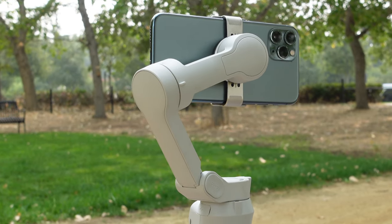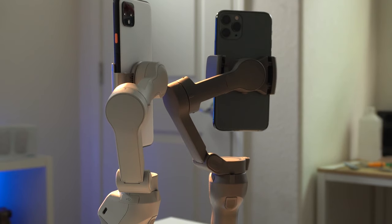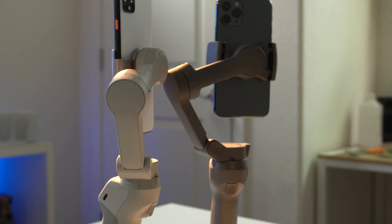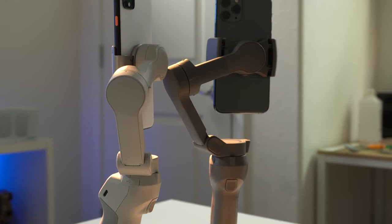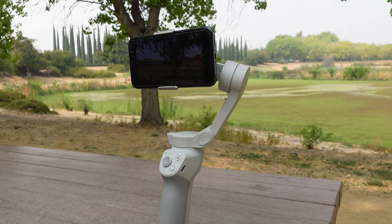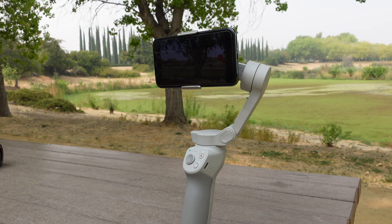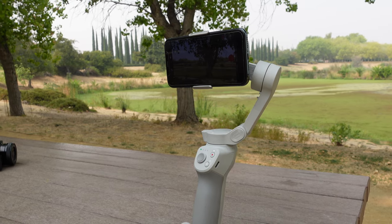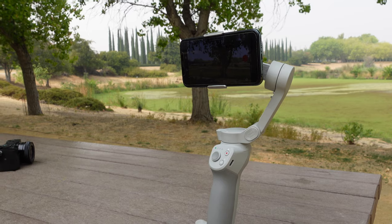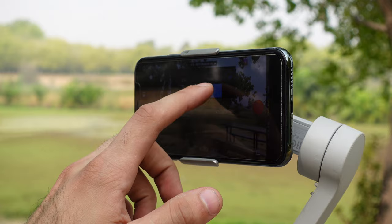It's not that long ago DJI updated their latest most popular cell phone gimbal, and I've had my hands on it ever since it was first released. In today's video I'm going to share my tips and tricks that I learned after owning this amazing cell phone gimbal. If you recently picked one up, I highly encourage you to continue watching — you're very likely to learn some new stuff.